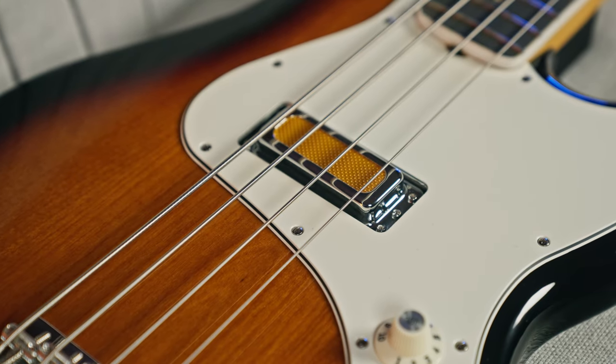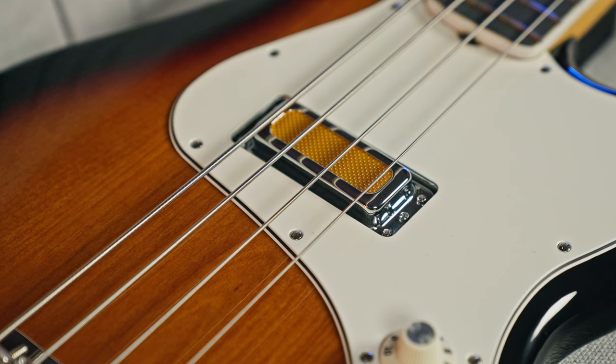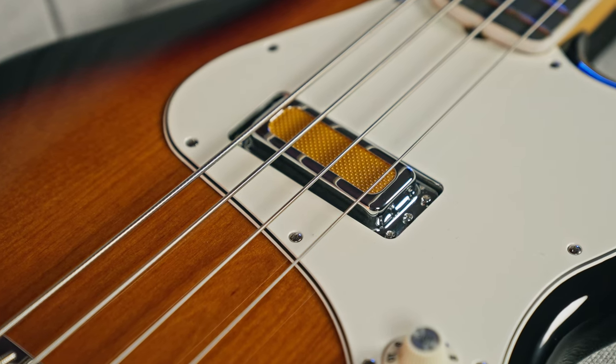The one noticeable difference is this gold foil single coil pickup. It's kind of that one tone, but it's a really great one tone. We're going to do a demo, playing a little bit of that — I'll roll the tone off a little bit and do some different things so you can hear the tone.